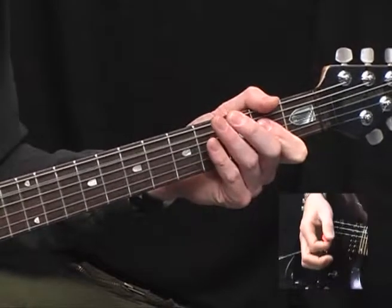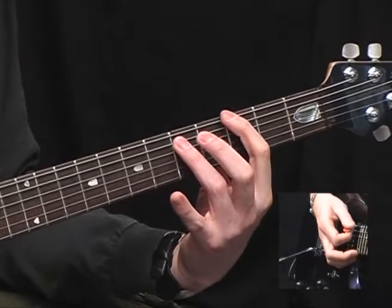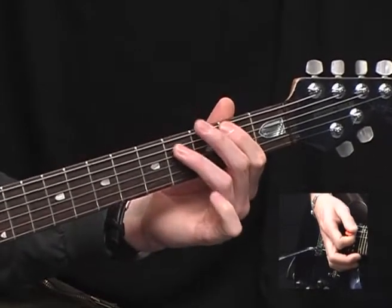Back to A5, G5. Then down to an F sharp 5 — just drop the G5 down a semitone. Then up to a B5 — just drop that shape across to the next pair of strings.